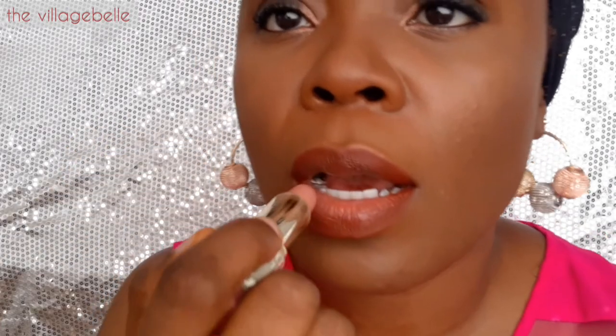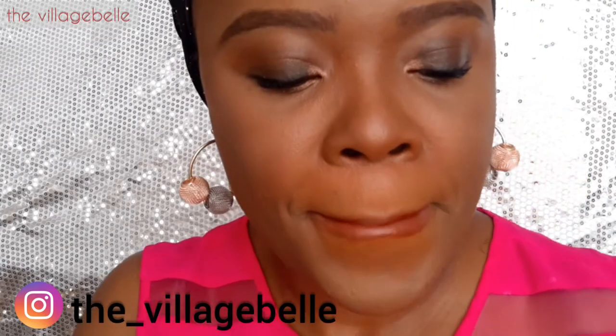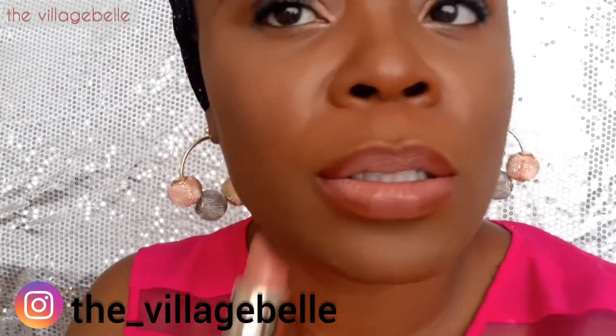Next, I'm following with the application of the Milani Nude Cream lipstick. It's a very lovely, peachy nude lipstick with a satin finish and easy to apply. What I love about it is that it has good coverage and doesn't skip, unlike a lot of nude lipsticks that can skip during application.